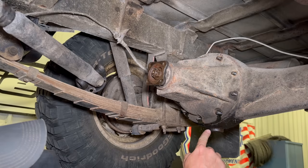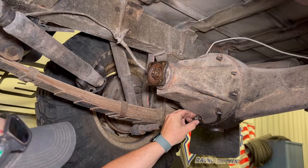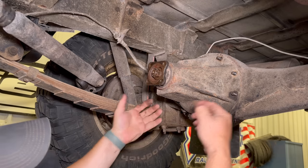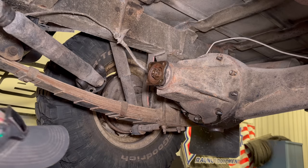All the nuts are taken off. I'm going to put a couple slightly back on so I can loosen the differential without worrying about it falling completely out until I'm ready for it to.